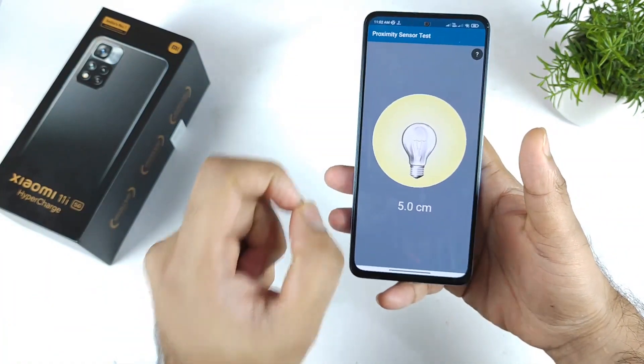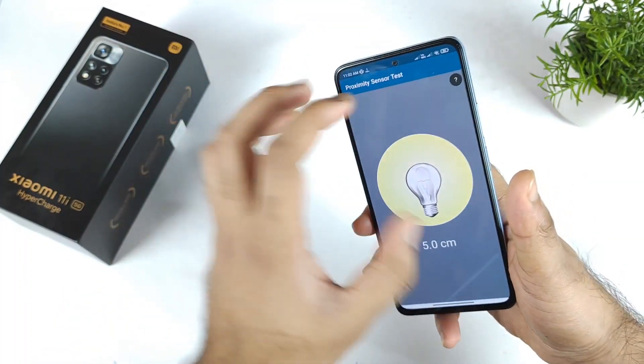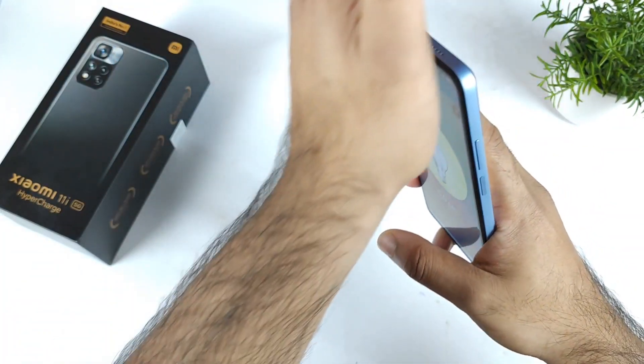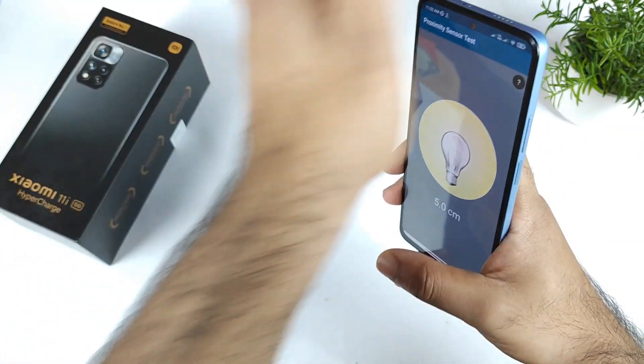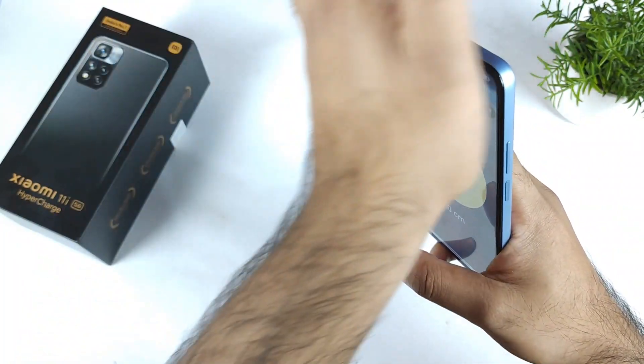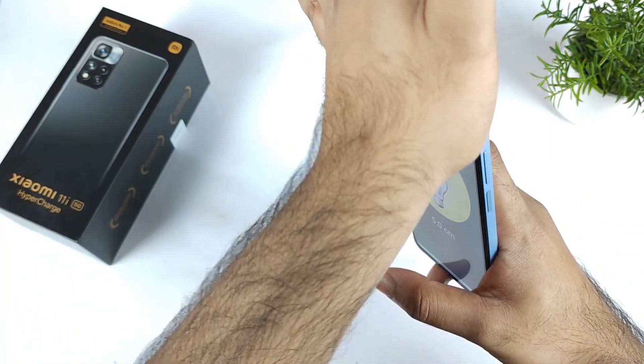Basically, whenever you dial a number and try to keep the phone near your ear, only then the screen will turn off — otherwise it won't turn off. Sometimes this can be problematic if you don't keep the phone at a certain angle. If you don't keep it at the right angle, the light will not turn off. It needs to be at an exactly precise angle, and it's not working sometimes.